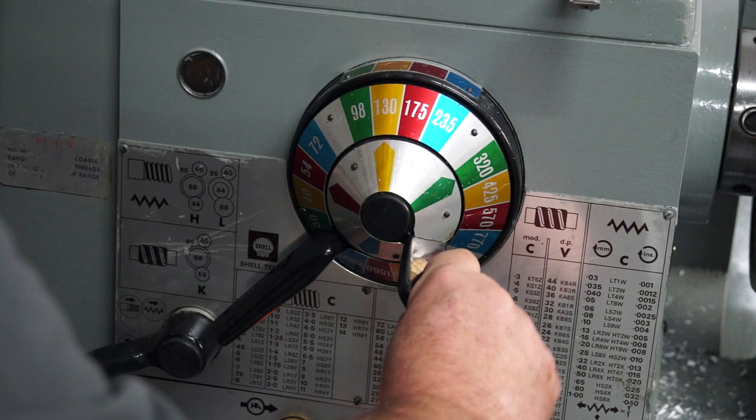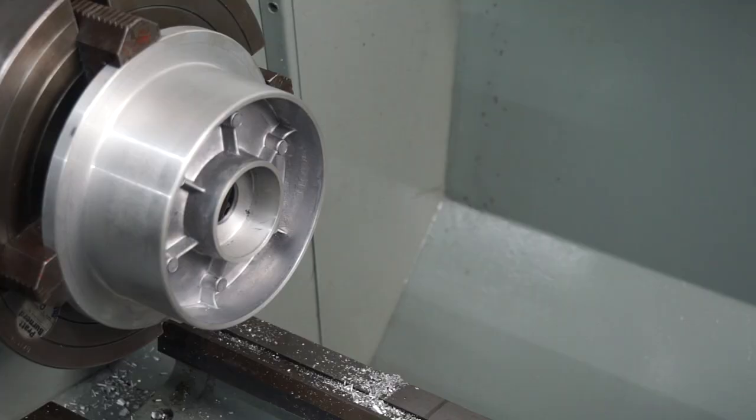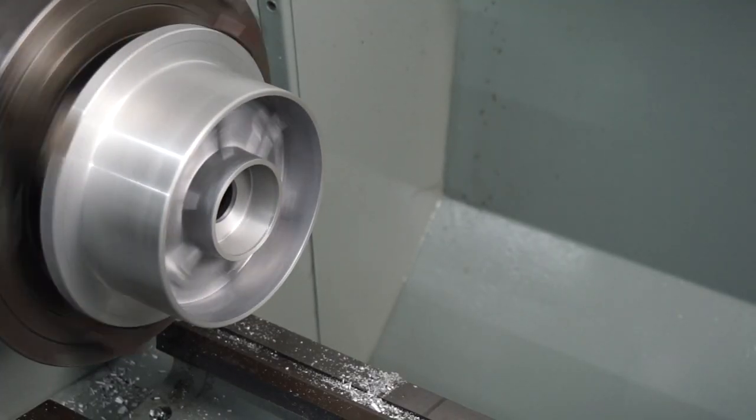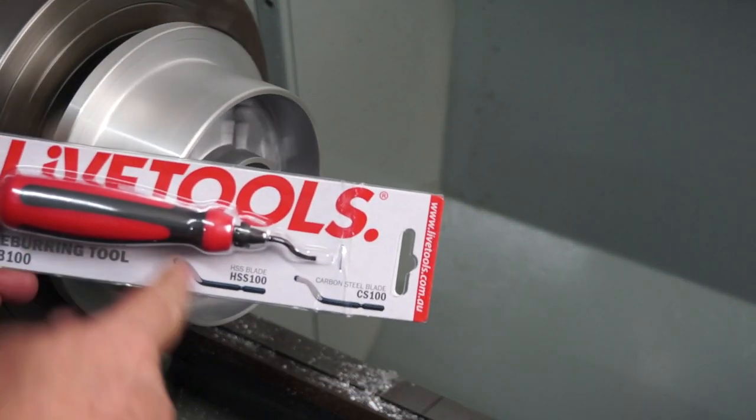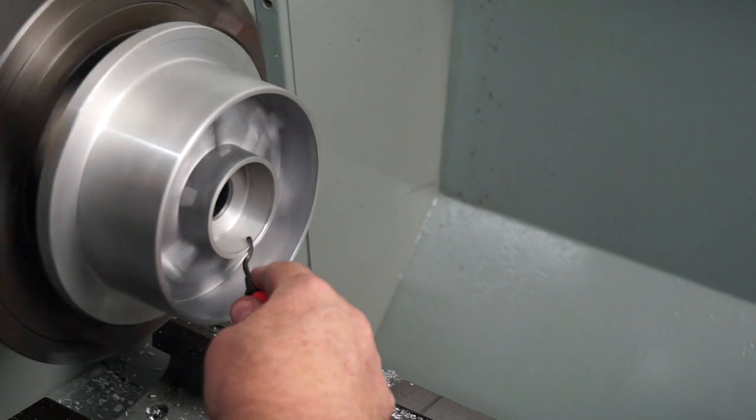I'm just slowing down the lathe now and going to pop in there with my deburring tool to deburr those surfaces. A big thank you to Live Tools — they sent me that in the mail for free, so I was really appreciative of that.